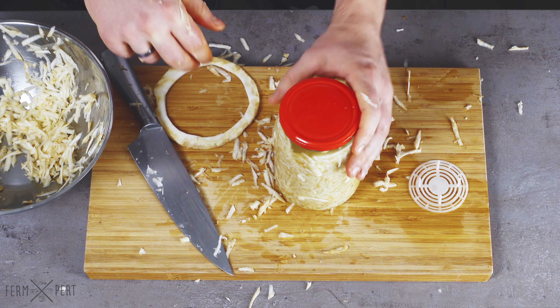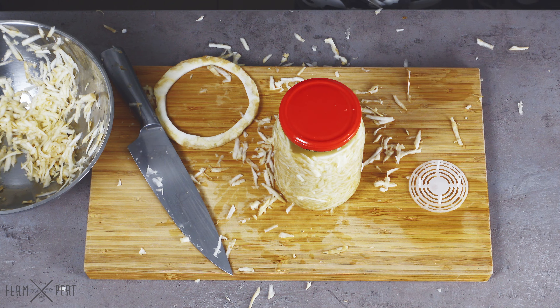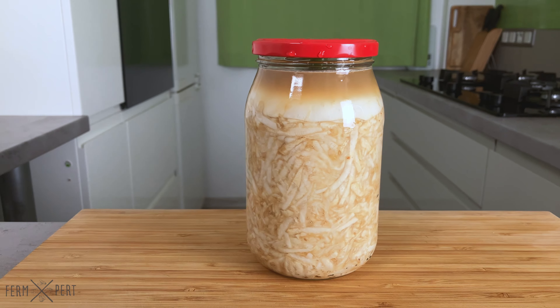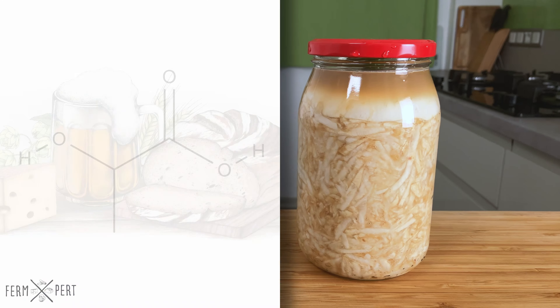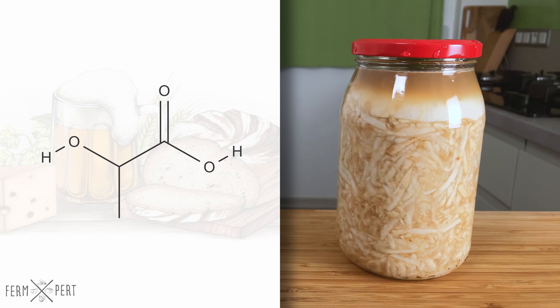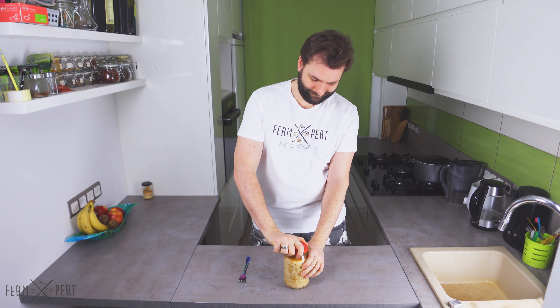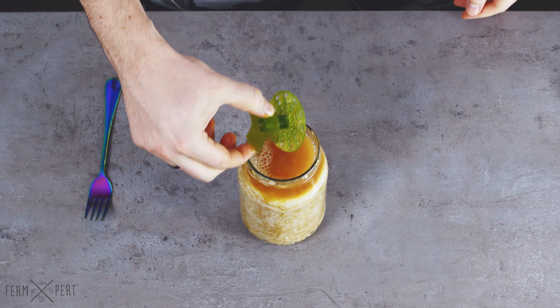Then I close the jar and I'm done. I'll keep the jar at room temperature for a few days. The lactic acid bacteria present in the celeriac will gradually colonize the brine and convert the naturally occurring sugars into lactic acid. This fermentation isn't too vigorous, so I let the jar sit for at least five days to a week before opening it. The bubbles on top of the brine indicate that it's still fermenting.